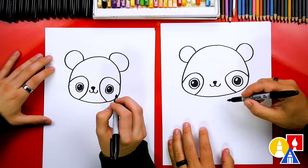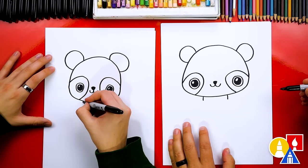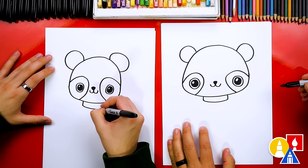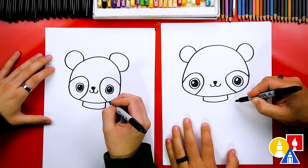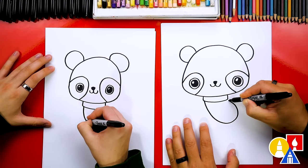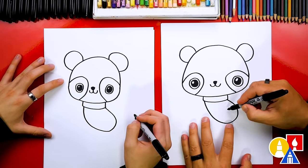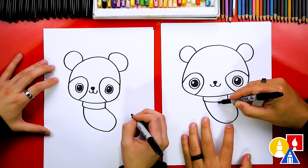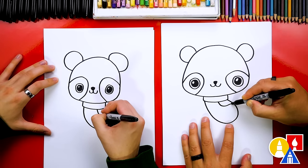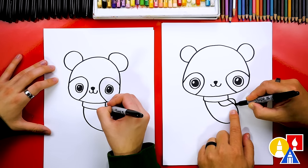Now we're ready to draw the body. Let's first draw a scarf around our panda's neck. I'm going to draw two short lines that come down from the chin and then draw a line that connects. Then let's draw the body, coming off to the side — we'll draw the belly coming down, around, and then back into the scarf. Let's draw the hands or arms behind our panda's back. We're going to start here and draw an S curve, come down towards the body, then curve the other way right before we connect, and draw the rest of the arm coming out and connecting back in.